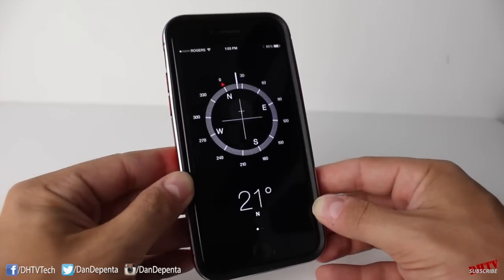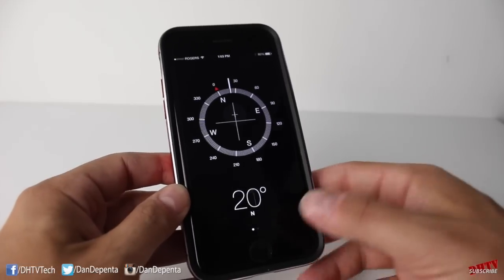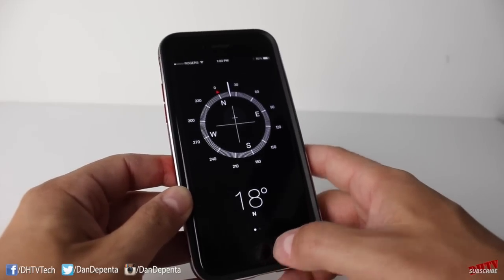Now a lot of people use this method — that's from what I've read online. I don't know if this is a hundred percent accurate, but try this if you're having trouble with the motion sensors of your iPhone.